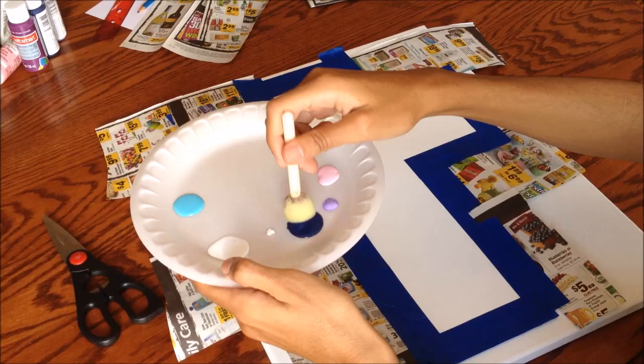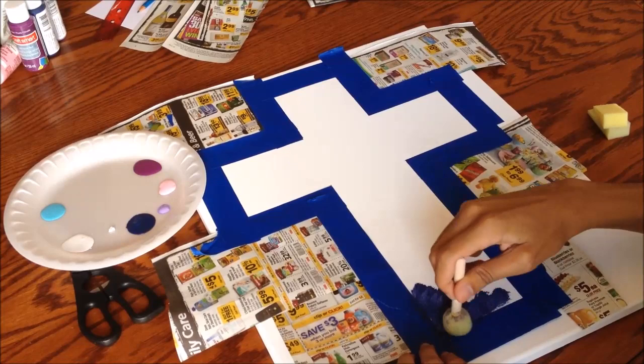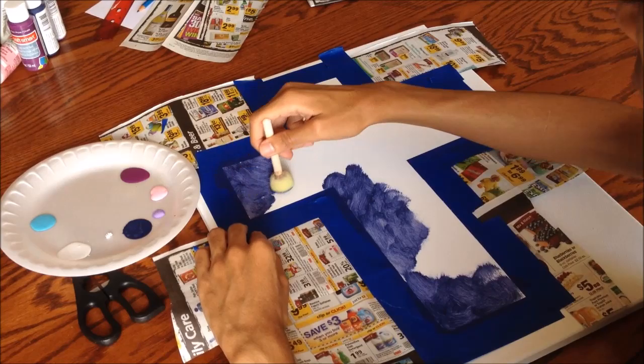Now the fun part begins — start painting across. First, take your round sponge and the navy blue paint and start adding the blue where the emptiness of space will be. I'm using a dabbing motion just to give it a little more texture, but it's up to you. Don't worry if it's looking blotchy because at the end we're going to take the angular sponge and blend the colors together.